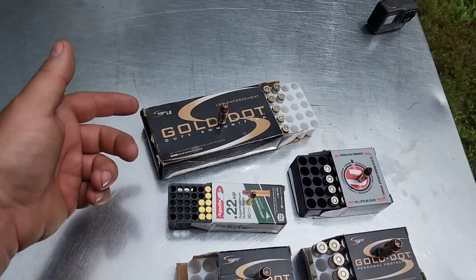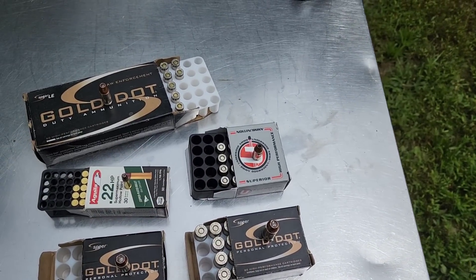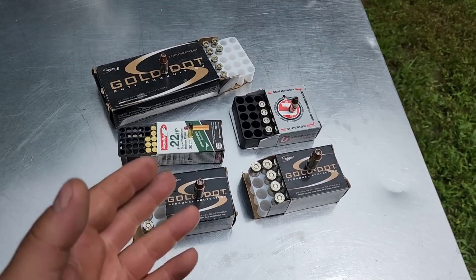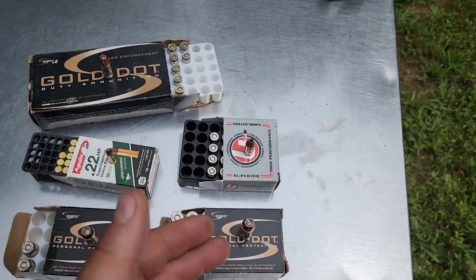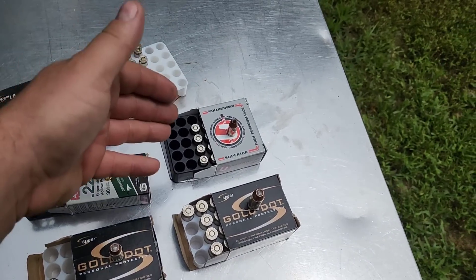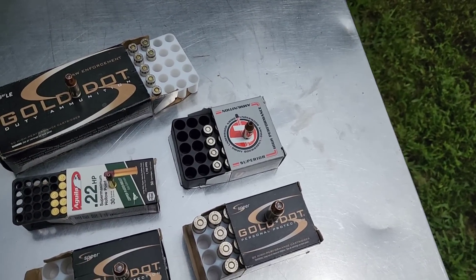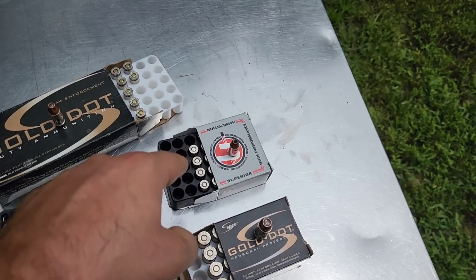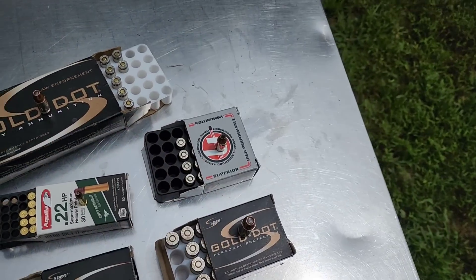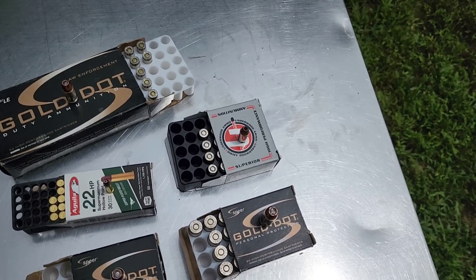I have Gold Dot for 9mm, .40, and .45, so all three are the same. The only one I don't have it for in centerfire is the .380. What I have here is similar to a Gold Dot — this is Underwood's loading of the XTP bullet. XTP is probably pretty close in performance to a Gold Dot. I've never actually been able to acquire .380 Gold Dots yet, but in my .380 gel tests, aside from fragmenting rounds, this is probably the best performer as far as expanding hollow points go. This is the plus-P version; all the Gold Dots are standard pressure, so only the .380 is plus-P. Given that it's the smallest barrel and smallest centerfire caliber, I think that's fair.